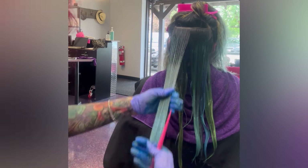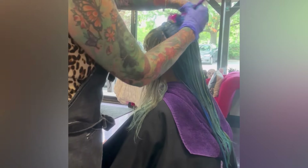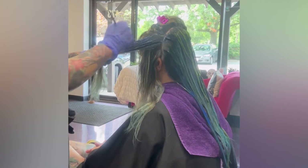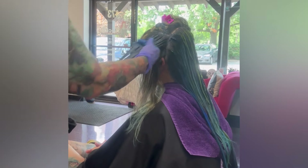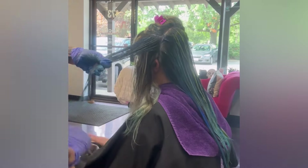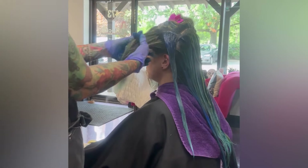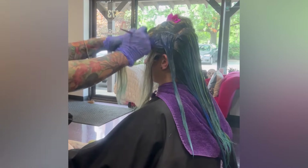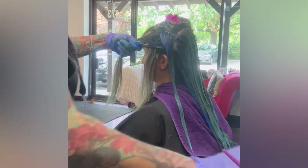Remember: your underlying pigment and the yellow in the hair is a contributing factor to your final vivid result. If you have a lot of yellow left and you put blue on there, you're going to get green. If you want a true teal you might need to add a shot of extra green to counteract the yellow. A darker blue can overshine the hue of yellow depending on the level of yellow in the hair.